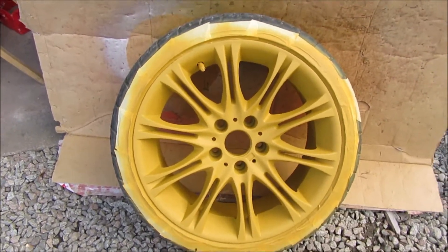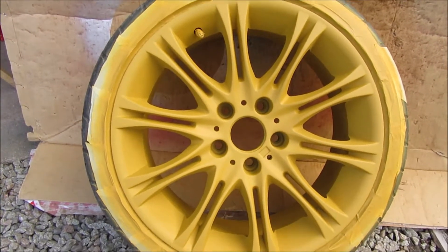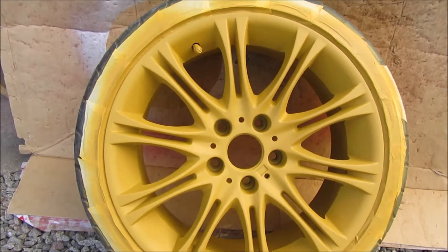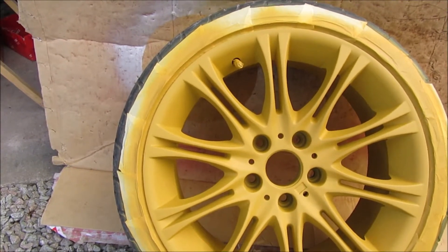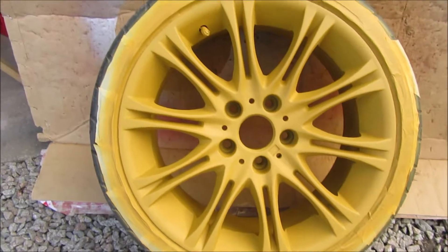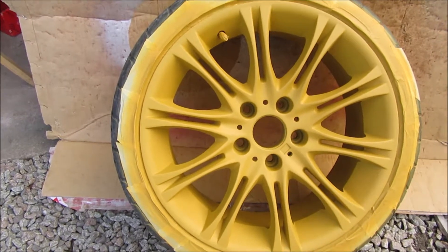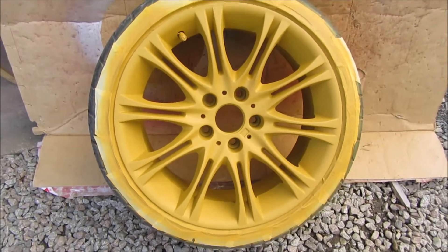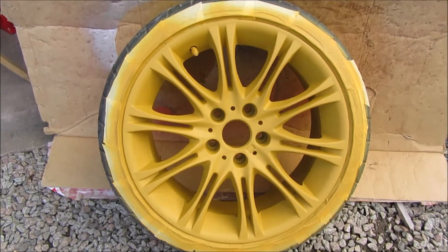I've got another wheel in primer. I've started using a different primer because I ran out of the other one - it was from Lidl, a really nice primer that left a smooth finish so not much need for sanding, but the can started leaking and then I finished it. They only have it once a year so I ordered this filler primer from Dingbro and it's really good. I was remembering that when I was a wee boy I had a Burago model of a Porsche 911 - a rally car one with yellow wheels on the front and black on the back. So 50,000 likes and that's how we're keeping the wheels: yellow on the front, black on the back - it's going to be sick.